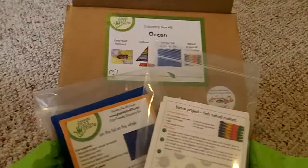Hi Anna. Hi. And hello everyone on the blog. Today we are opening our first Green Kid Crafts Box. I'm going to make a fish. Okay, we're going to make fish.